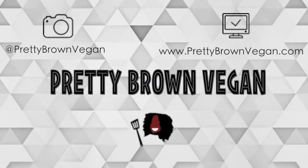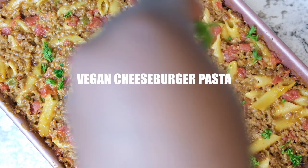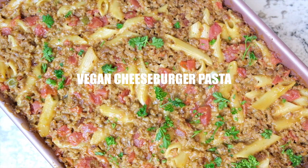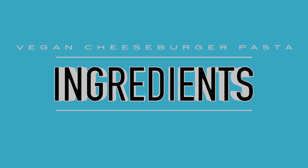Hey YouTube, welcome back to Pretty Brown Vegan, a place for plant-based comfort foods. In today's video I will be showing you my vegan cheeseburger pasta recipe. If you guys are new here, please go ahead and hit that subscribe button so you don't miss out on future editions. Let's go ahead and get started with today's ingredients.